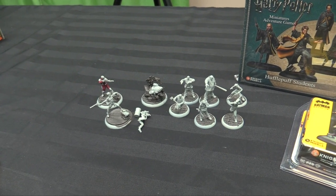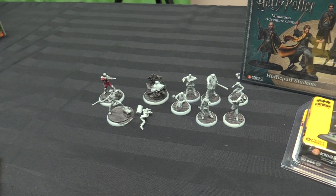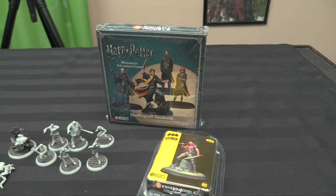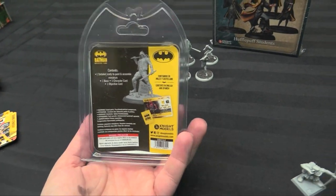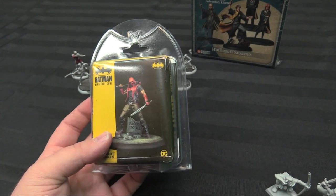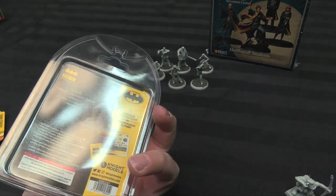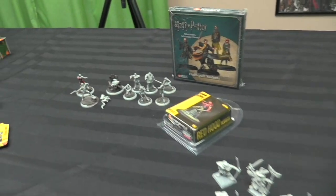When it's all done I can actually play a game, and then I'll go through and do a Let's Play and check out the rules in action. I also got some Hufflepuffs to paint for the Harry Potter miniature game. And I've got a Jason Todd to paint, which I'm pretty stoked about — one of my favorite Robins. This is the Rebirth Jason Todd, so Red Hood. He's pretty awesome.